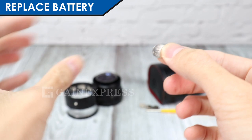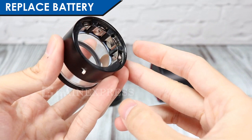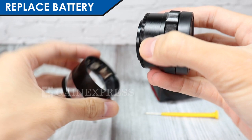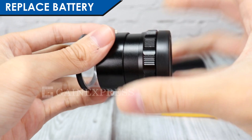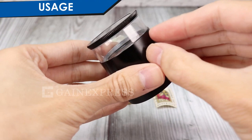Look for the positive symbol on the battery and insert it accordingly. Place back the focus knob. Turn on the LED light to see if the new battery is working.